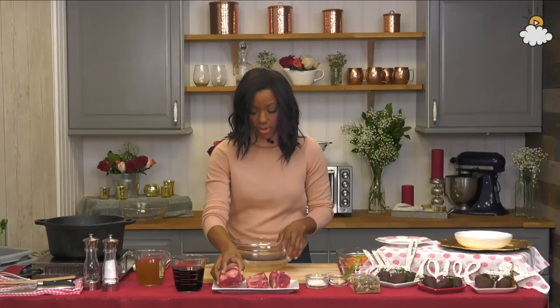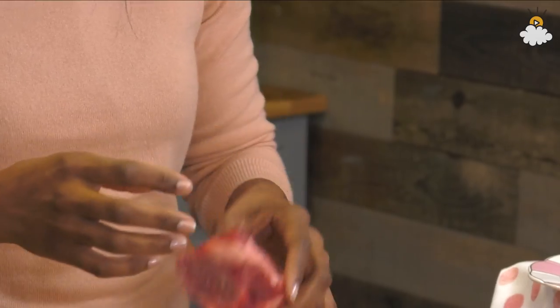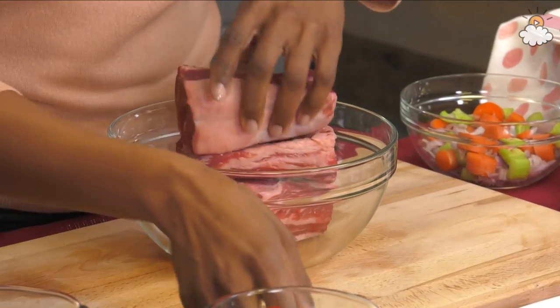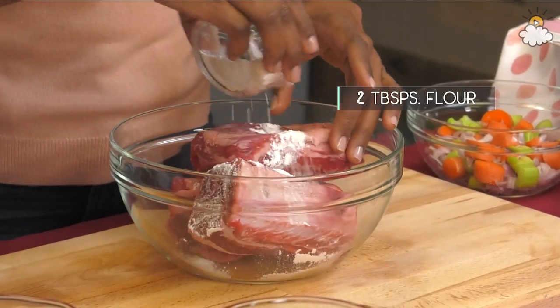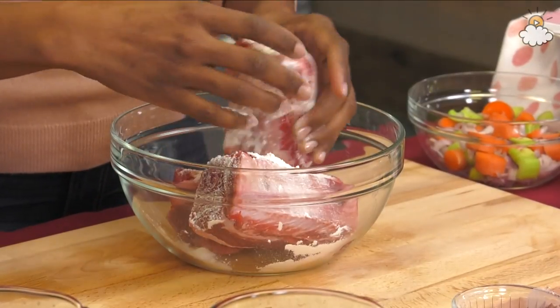You're gonna start with some really nice short ribs. I like the ones that have the bone ends — it definitely imparts so much more flavor and they're gonna become so tender that they fall right off the bone. You wanna first start with a little bit of all-purpose flour, sprinkle some on the short ribs, just kind of creating a dusting.